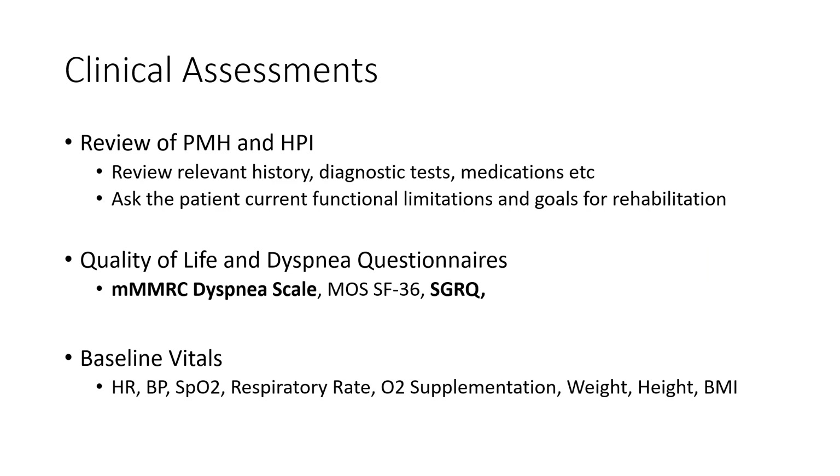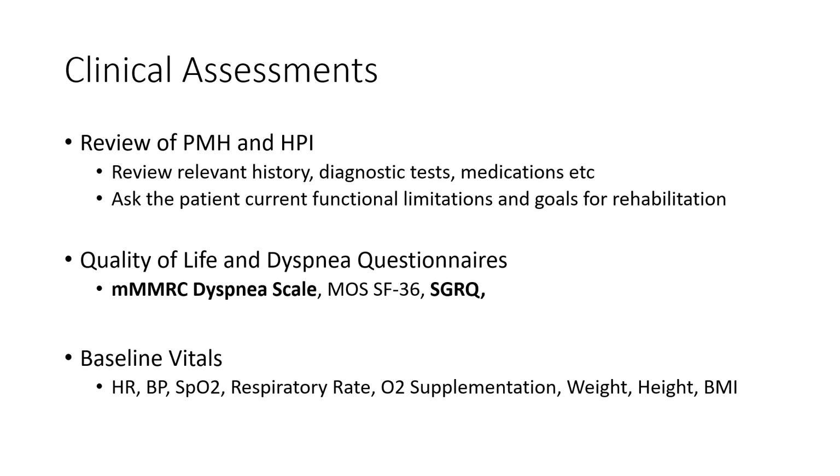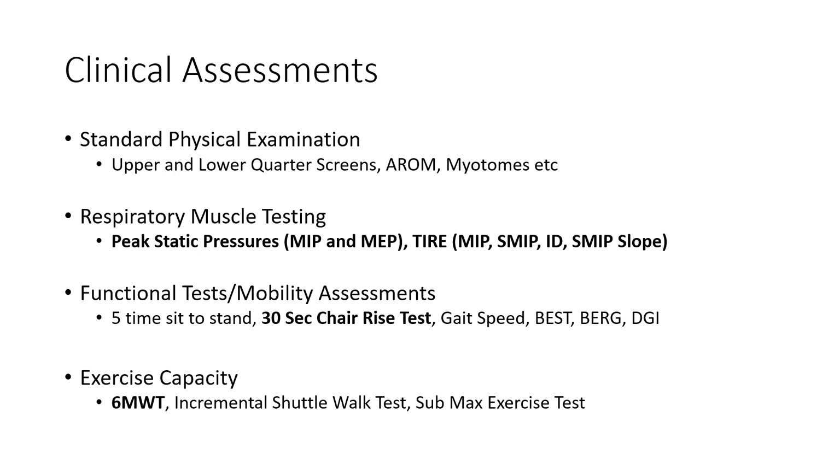In terms of clinical assessments for phase two, they're pretty similar to what you would do as a PT. We want to assess vitals and test a hypothesis about what may be involved in the patient's condition. If we think weakness is present, we assess strength. If we think patients have issues ambulating, we test exercise capacity. If dyspnea with exercise is a concern, we test the respiratory muscles to see if those are contributing.